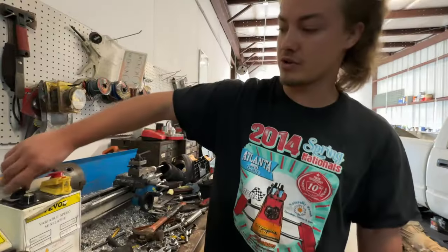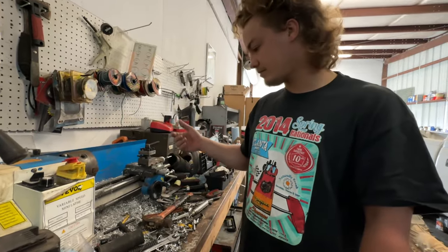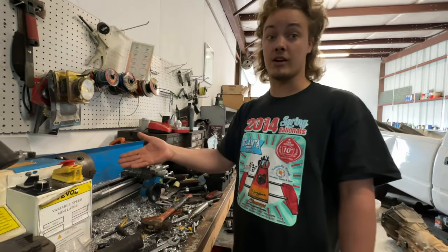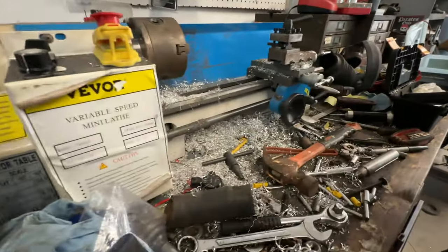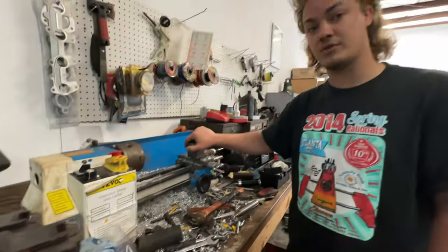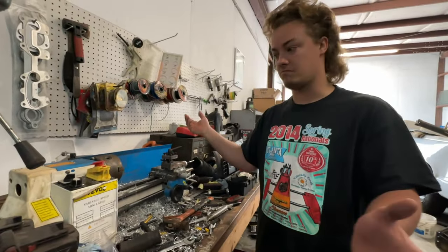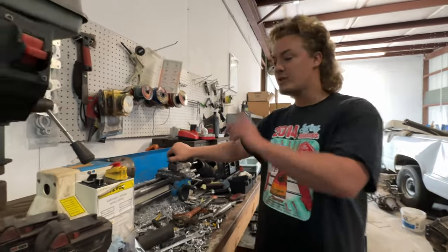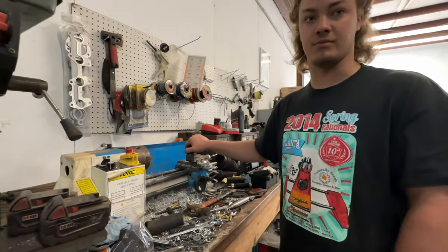I'm sure some bigger lathes probably have variable speed too, but none of the ones you're going to find for sale on Facebook are going to have that — so that's another interesting feature. You can also reverse the direction right there real easy. As you can see, we don't take care of this thing. People might judge me and say I just don't take care of my tools, but my tools are made for building things, not for looking pretty.